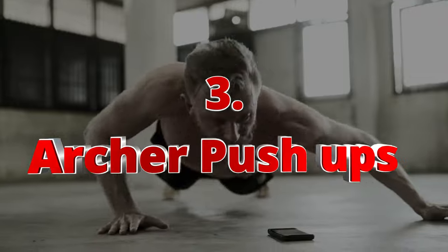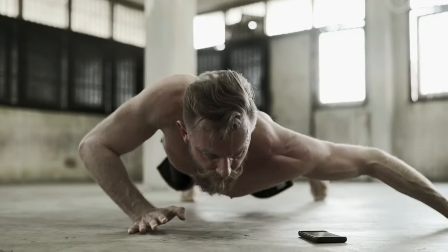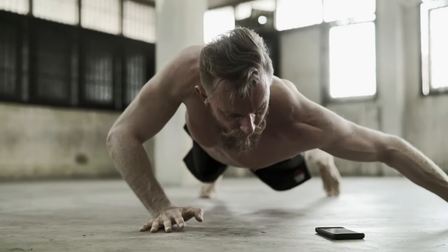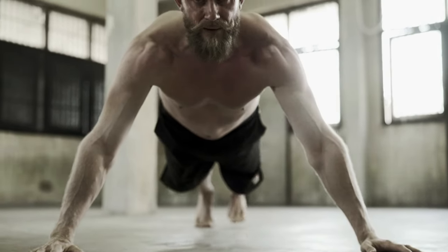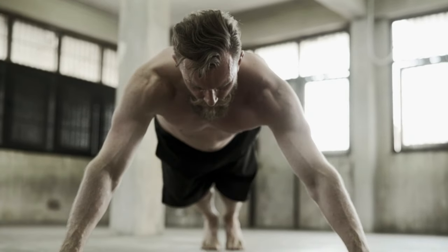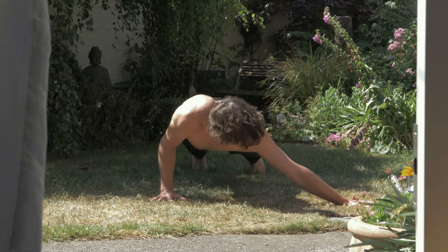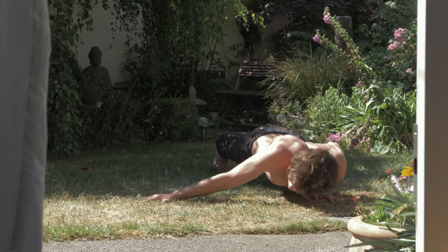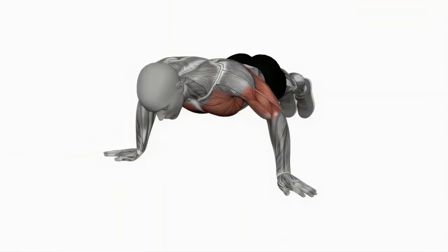Number three: archer push-ups. Archer push-ups are an advanced variation of the traditional push-up that requires significant chest engagement. To perform archer push-ups, start in a standard push-up position with your hands slightly wider than shoulder-width apart, then shift most of your bodyweight to one side while keeping the other arm extended and slightly bent.